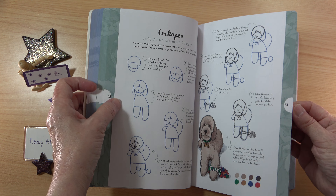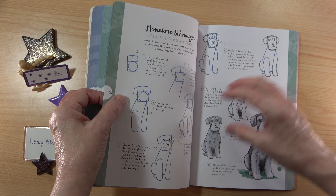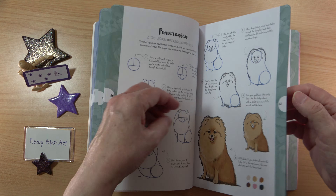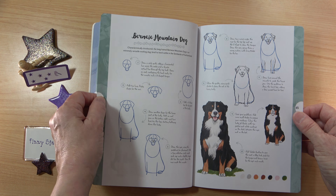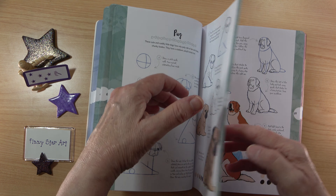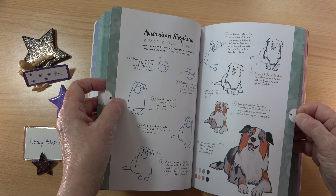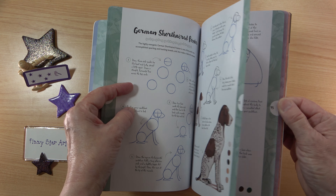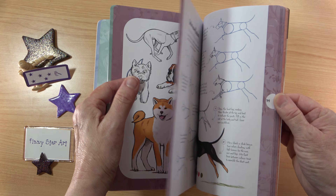It's a lovely little book — you've got lots of variety of dogs here. There are a few breeds I didn't even know, but you do have all the popular dogs. You don't have to work through this book from start to finish, which is a really good thing about these books. You can just pick the dogs you're interested in and do them in any order.